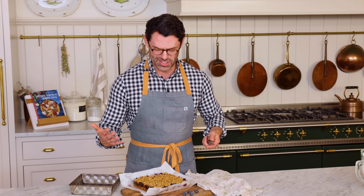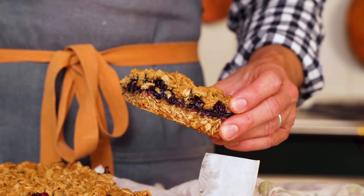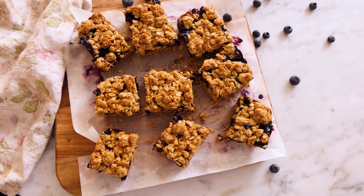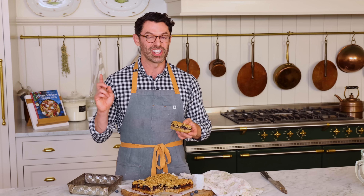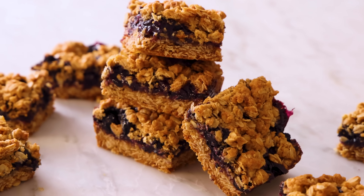You can cut this into any size pieces you'd like. I think nine is appropriate for a generous portion. And just like that, they're ready to enjoy. You can store your bars in the fridge in an airtight container for up to a week, or wrapped tightly in your freezer for up to a month.